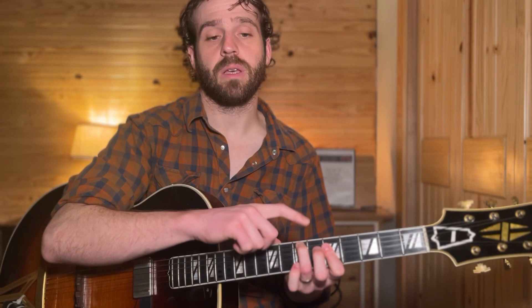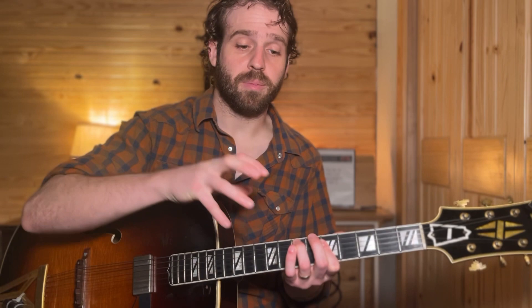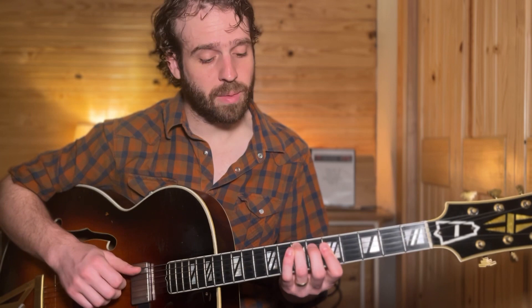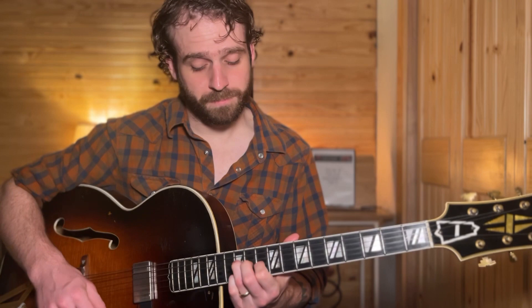Now we can take those first inversion triads and run them up the scale in a very specific way because it ties into the bigger picture of this video. Starting in C and running them up: D minor, E minor, F major, G major, A minor, B diminished, C.